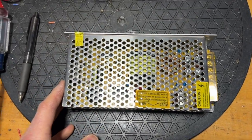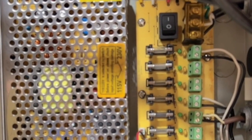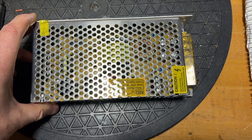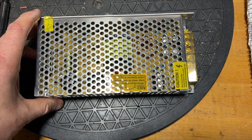This was not an expensive power distribution unit — about twenty dollars for the enclosure and about twenty dollars for the switching power supply inside at the time I bought it. I'd like to repair it if it's worth it, otherwise I'll pitch it and just replace it with a new one.